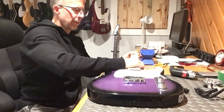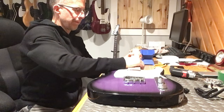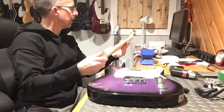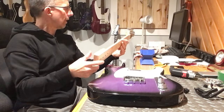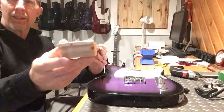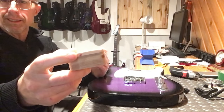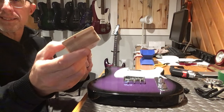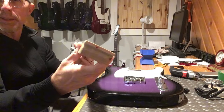First thing we're going to do is pop this neck off. It's a little snug in there - pretty good. First thing I notice: the heel is okay. There's a weird red spot on the tip of the heel there, or tip of the fretboard I guess. I don't know why that's there - it doesn't make much sense to me.